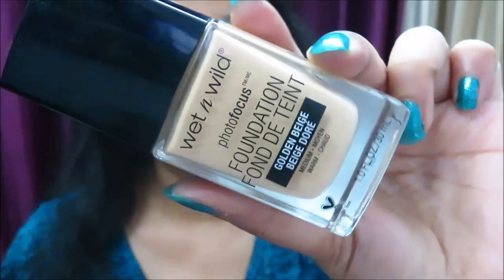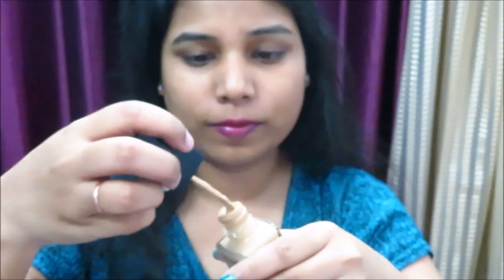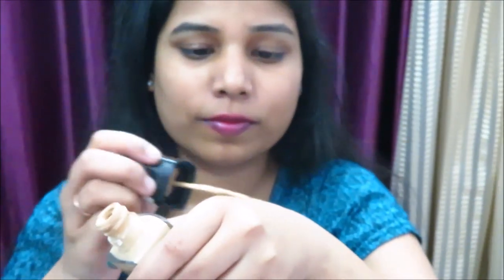Next, I'm using my favorite foundation, which is Wet and Wild Photo Focus foundation, and I'm in the shade Golden Beige. This foundation is perfect for all skin types — whether you have oily skin or dry skin. I'm applying it with the back of my hand and blending it all over my face.